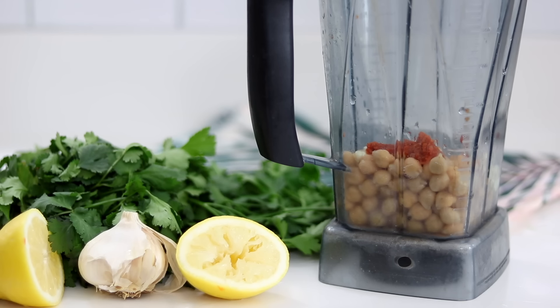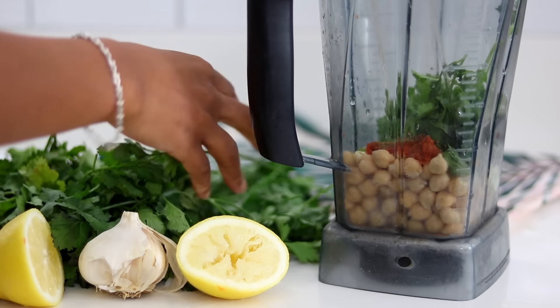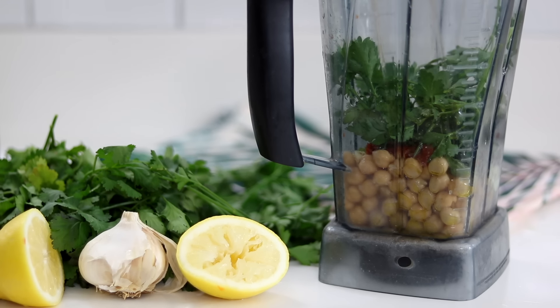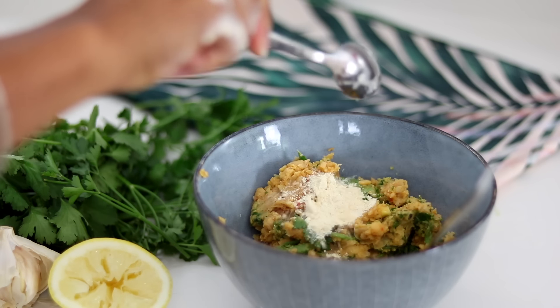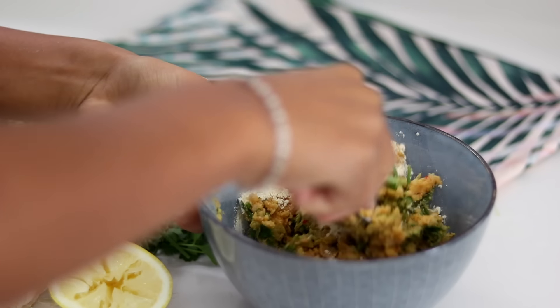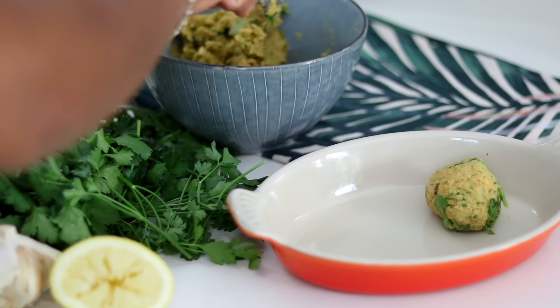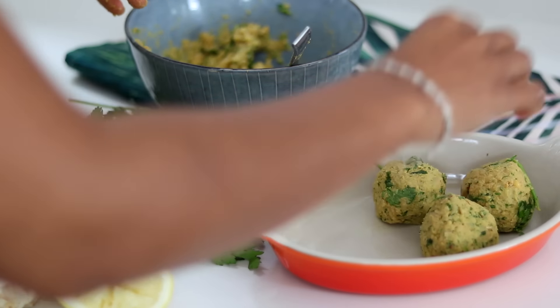Now we're making a red pepper hummus, some really easy falafels, and a salad to go alongside. For the falafels, I've got chickpeas, red pepper paste, cumin, fresh parsley, fresh coriander, a bit of olive oil, a squeeze of lemon, pink salt, and pepper. I blended it together, then added about one tablespoon of chickpea flour and mixed it together. Then I shaped little falafel balls and put them in the oven. You can sprinkle olive oil on top if you like — skip it if you're avoiding oil.